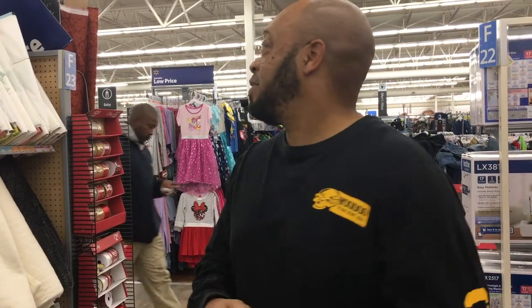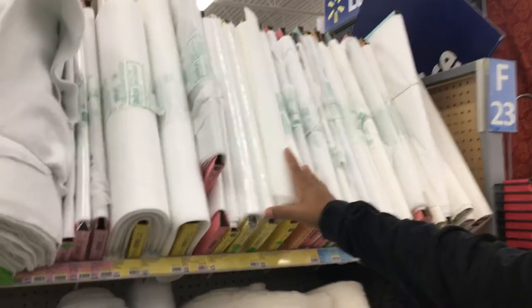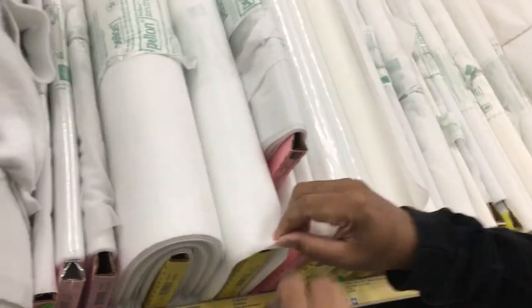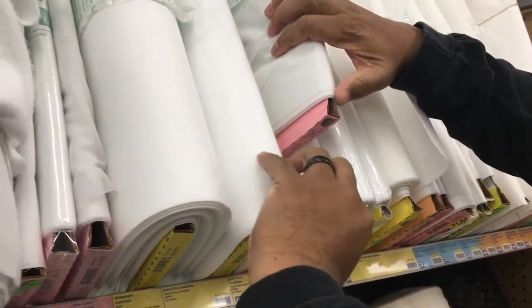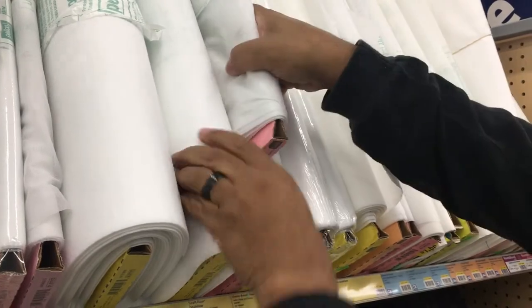All right everybody, so here we are both at the Walmart trying to keep it on the low. We're looking at some interfacing for our t-shirt quilts. We're looking for something that's not super thick and not super light either — that one's a little too light.